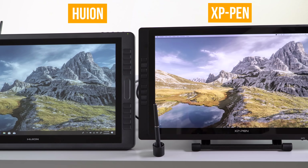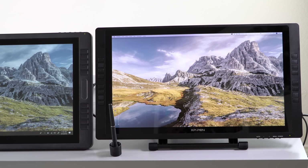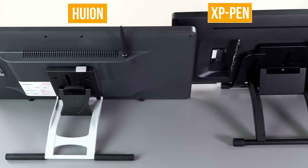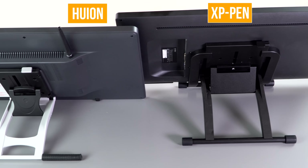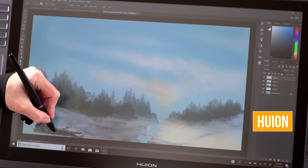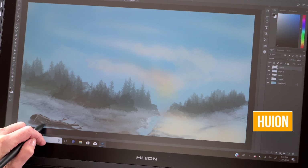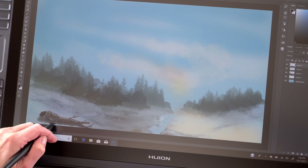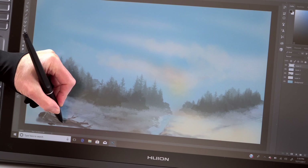If you're trying to decide between this and the Huion Canvas GT 221, the Huion is about $300 more, and I would probably choose the Artist 22e Pro. The pen experience is the same, and the Artist has a slightly smaller footprint. The real difference is you can remove the matte screen protector on the Artist for a much nicer-looking monitor. The downside is the Huion does something more expensive — they've actually treated the surface of the glass so you can't remove it. It looks better than just a screen protector, but if you don't like the muted colors and graininess, that's a problem.